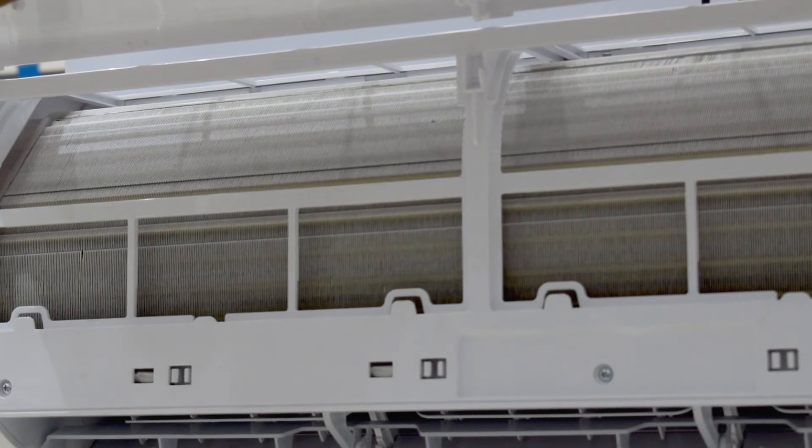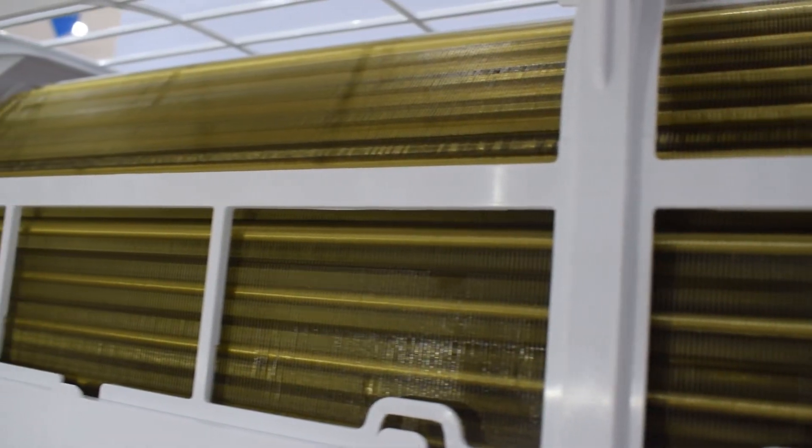As the self-cleaning feature is activated, you will see that in 15 to 20 minutes, it will start the process. After that, the AC will run on outdoor heating mode to clean all the dust particles from the unit.